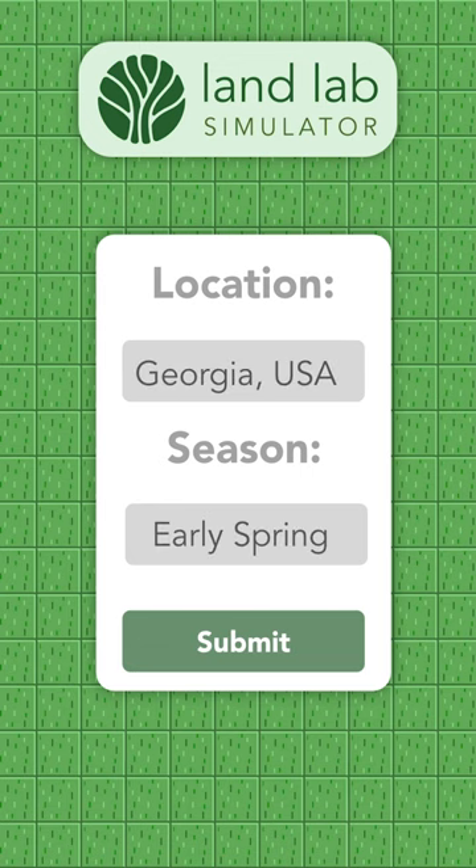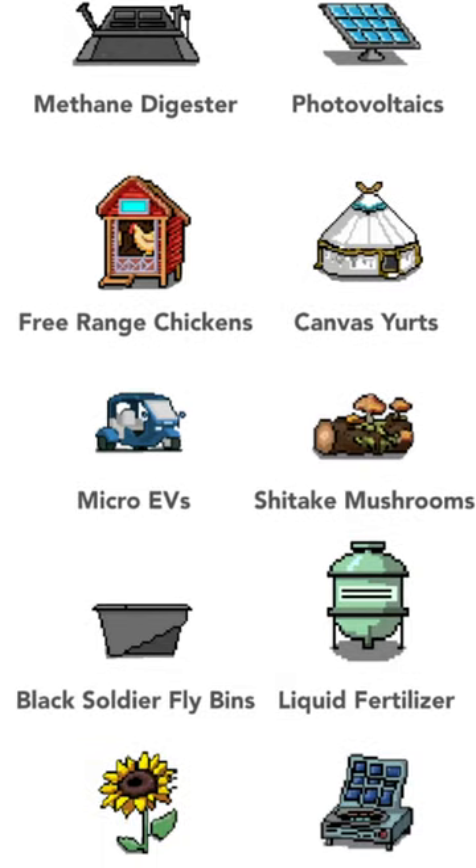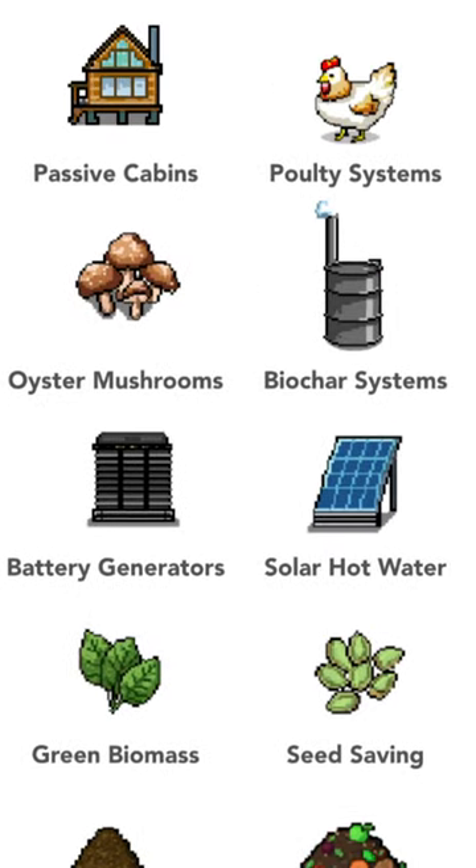The Landlab Simulator allows you to input your global location and how many people you need to support. It then shows you what off-grid systems work best in your environment and how many systems you'll need to support everyone.